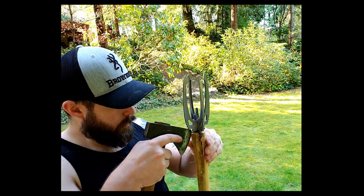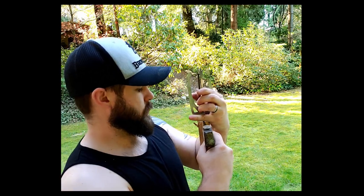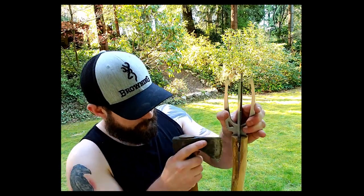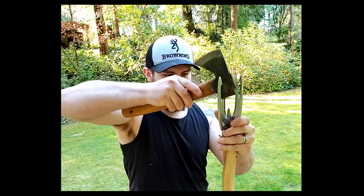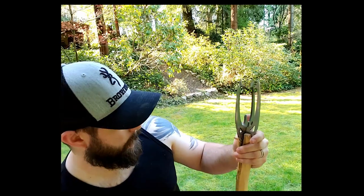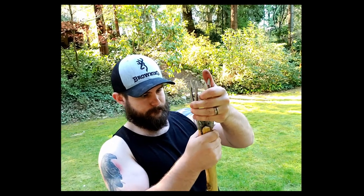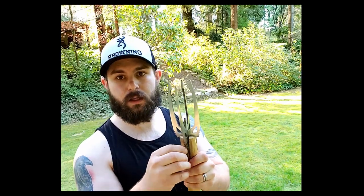Out in the bush you can use rocks or pretty much whatever you can find. I'm just going to stick my axe head in there and get it started. Probably helps if that was split all the way too - there we go. That side is good. There we go, now I've got them both in and I'll hammer them in place.